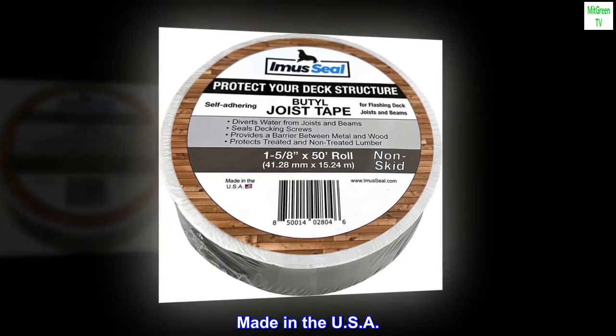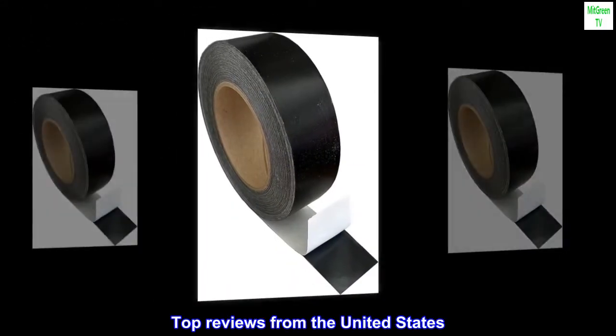Made in the USA. Top reviews from the United States: Good stuff.